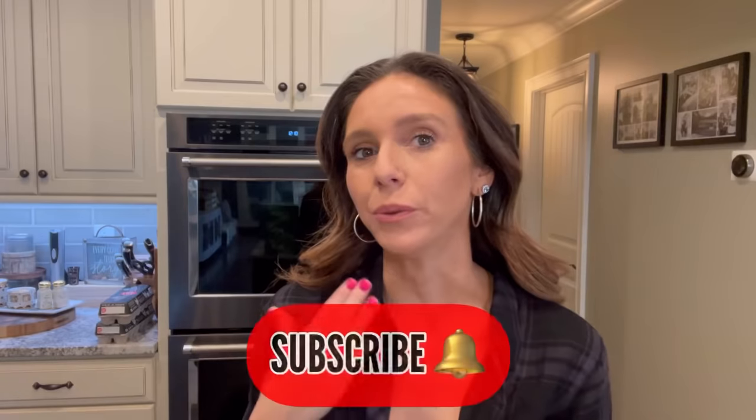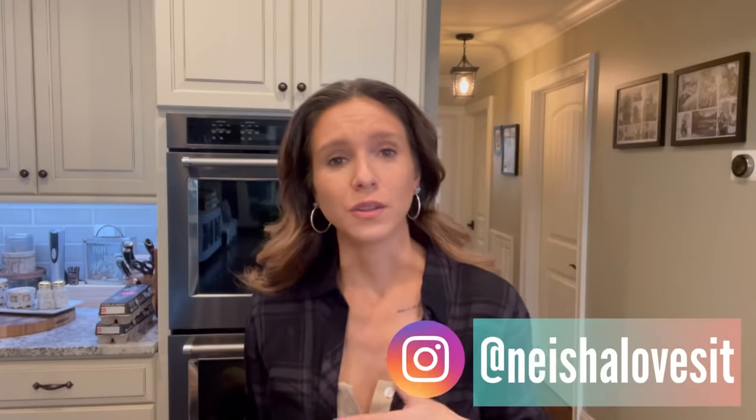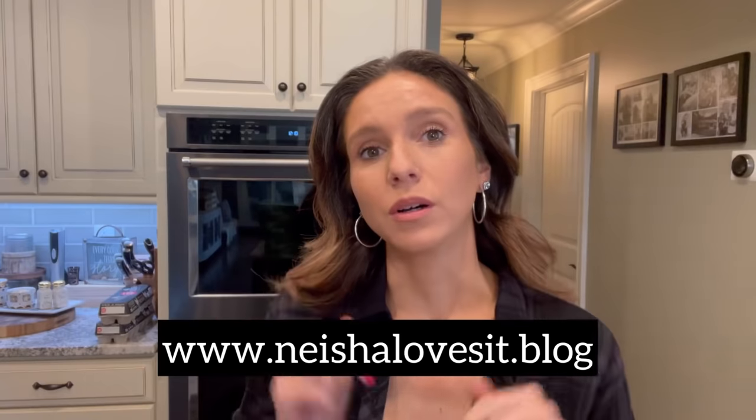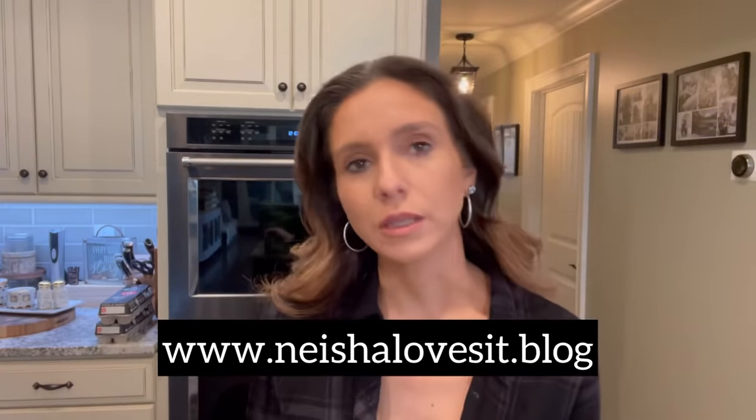Hey, welcome back to my channel! Today we're going to be cooking ketovore meatloaf. I haven't made this in a really long time and I'm not sure why, because we all love it. There are many ways to do this and I'll talk about that as we walk through the process. I'll also have this written up on the blog — I'll put the link in the description for those who just want a written recipe.